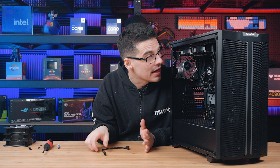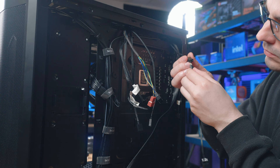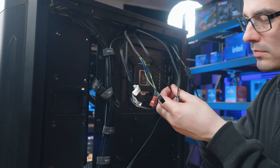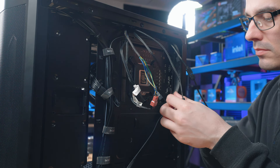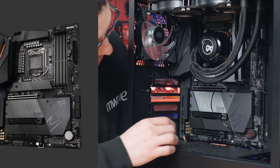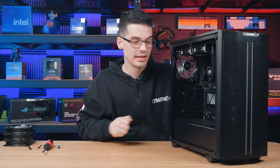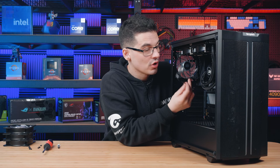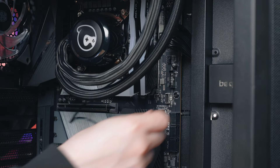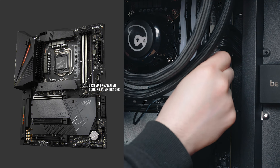If your cooler has RGB like ours does, you would have received an RGB splitter. Connect all the RGB connections into the male ends on the splitter and the female end goes into an ARGB connection on the motherboard. Lastly, the three-pin connection on the pump needs to go into the AIO pump connection on the motherboard — sometimes it's shared with a system fan header, so identify it using the manual and plug it in.